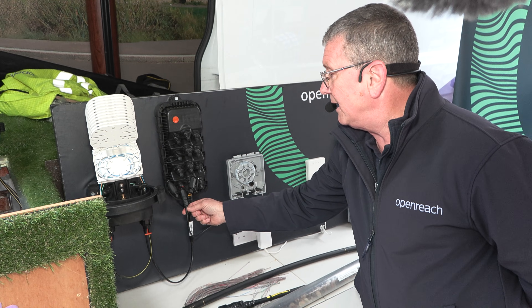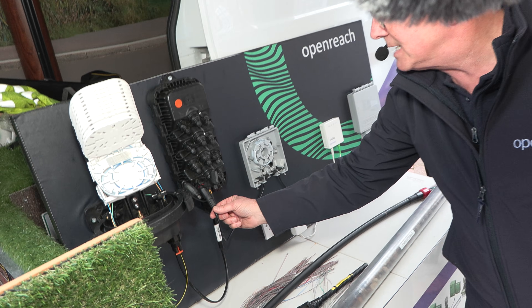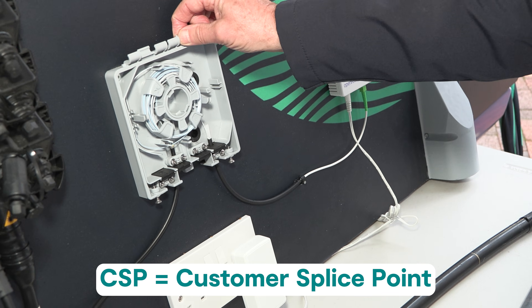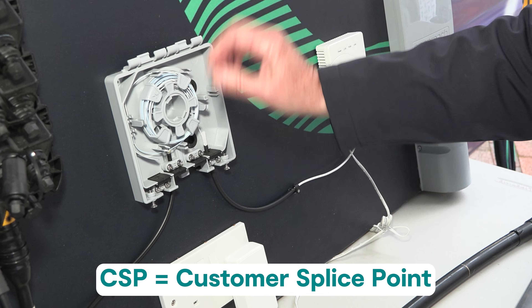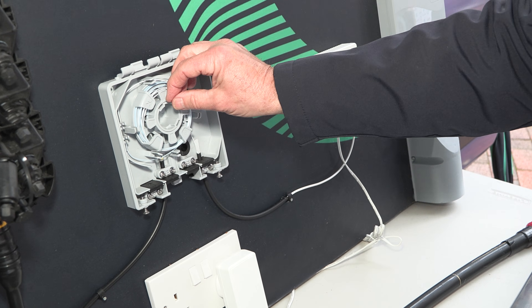From here, we'll have a cable that will run from a designated port to the customer. From the designated port, the cable will run all the way through to the CSP — the customer splice point. The customer splice point will have an amount of fibre: 1.2 metres.